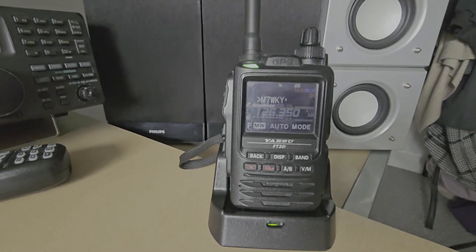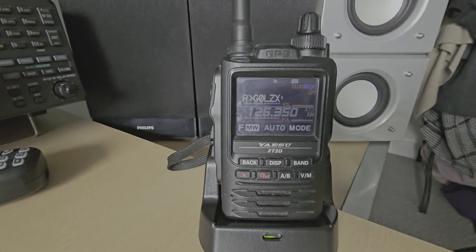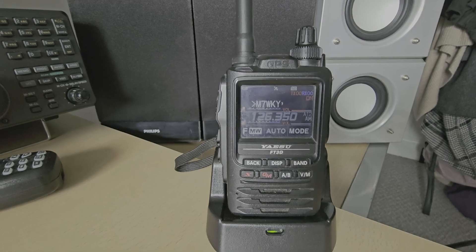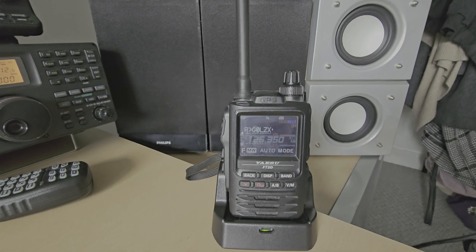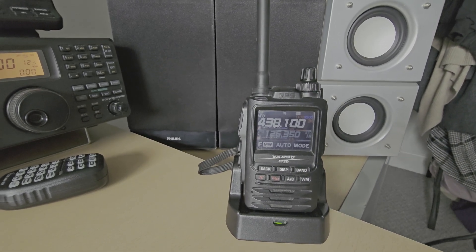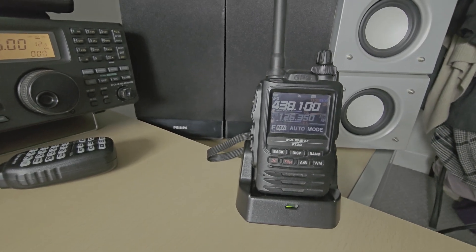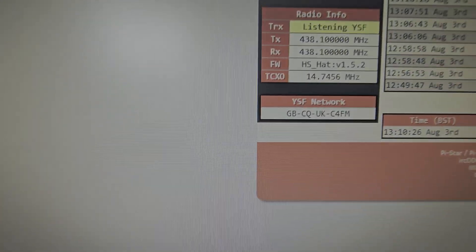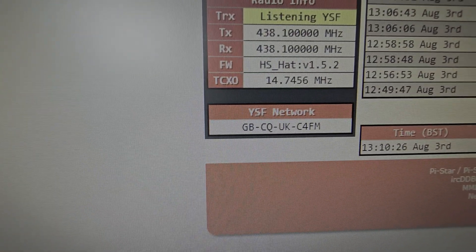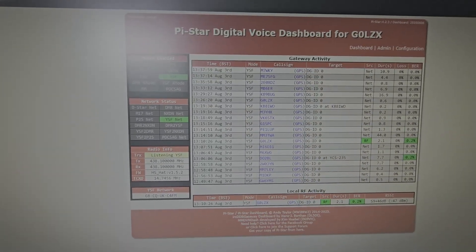The advantage of Fusion is it's very easy to set up. You put the radio on the frequency your hotspot is set to, enter your callsign, and you're away. You transmit into your hotspot and you can talk all over the world. It's also very simple to change rooms via the YSF system or by changing it on the YSF dashboard. At the moment I'm on GB-CQF C4FM but you can change that within the software.